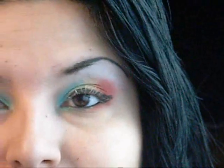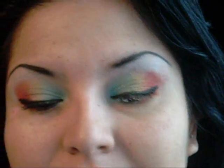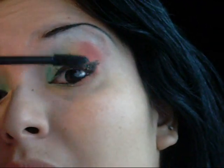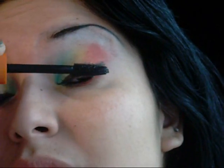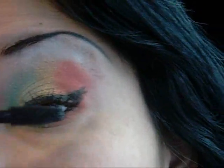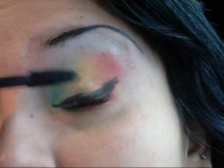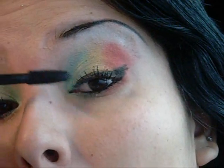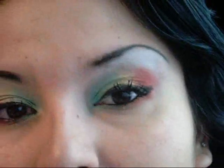So the next thing we're going to use is mascara. Once the primer is dry, I'm going to be using my Lash Blast and apply that to my eyelashes. We're just going to tilt our head back and work our mascara through the eyelashes.